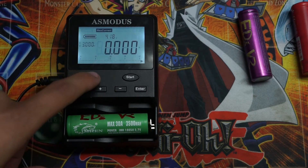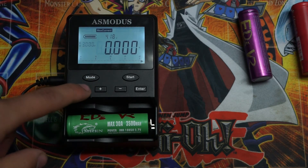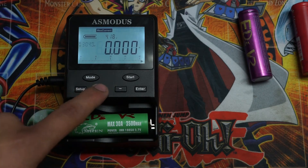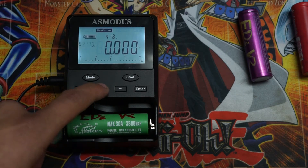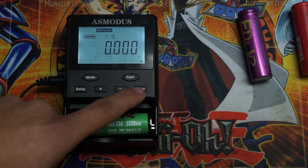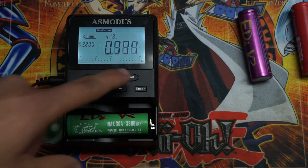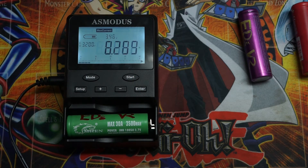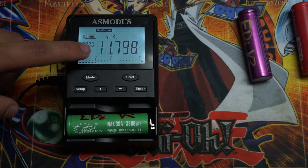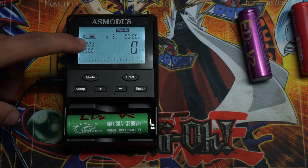Let's go ahead and switch over to max current. When you use max current, you're going to want to hit setup and then you can adjust the volts. A solid number to keep it at is about 3.2. Once you hit 3.2, hit enter. Hold start to begin — this will drain your battery to 3.2 volts and show you how much output. Hit start to stop the beeping. This battery is reading at 11A.